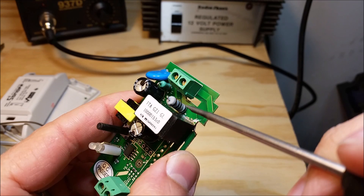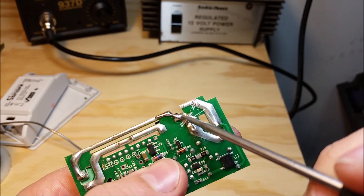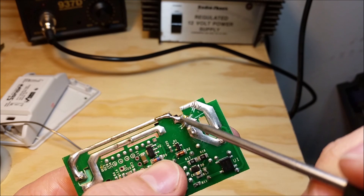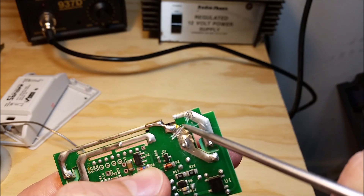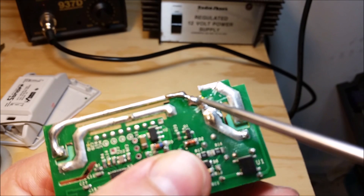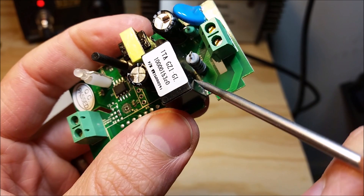What I did here was I scratched off this little copper film between the relay and this resistor, and I cut this little piece off. I put a little stent here — there's a little copper wire going between these two terminals — and I cut this little copper film off too.